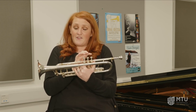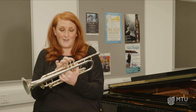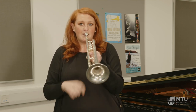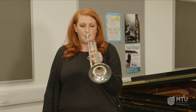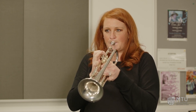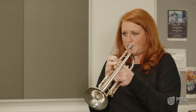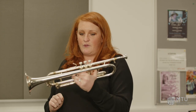Before that, there was a very limited choice of notes that we could play on the instrument. But now we've got these valves, we can play loads of different notes. So originally it would have been this — and now that we've got these valves, we can get lots of extra notes.